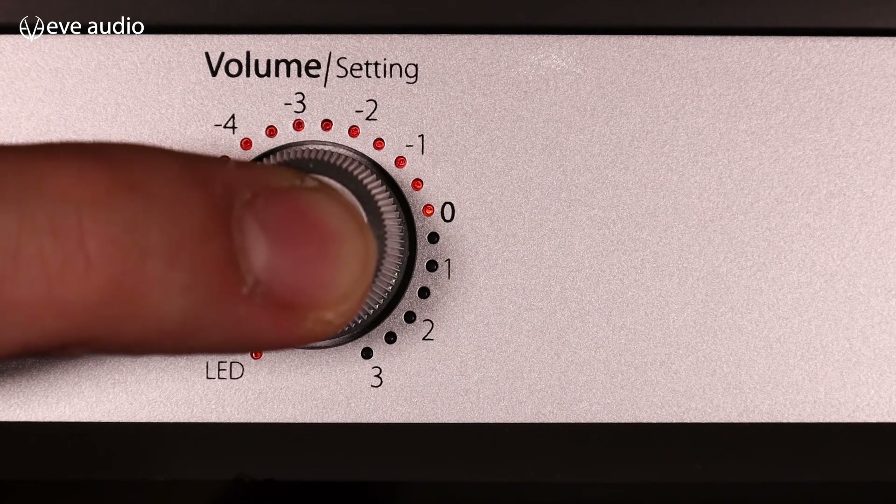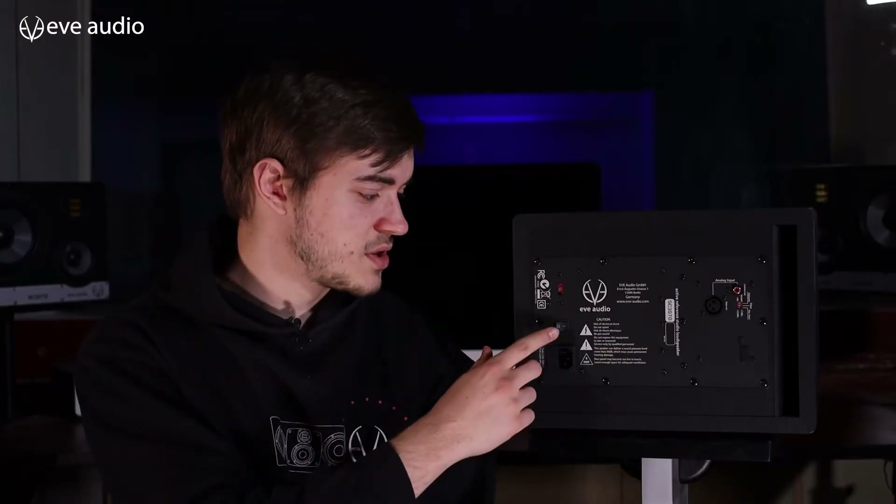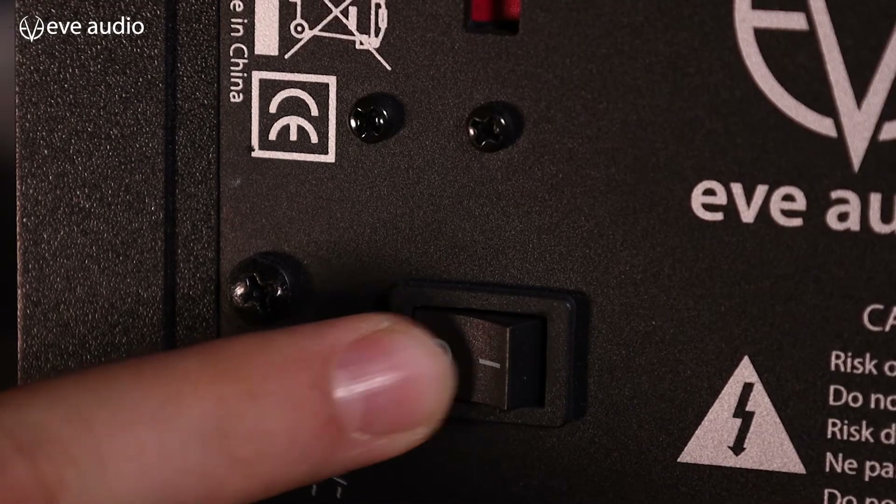To put the monitor in standby mode, press and hold the button until the LEDs do the shutdown animation. To turn it off completely you can use the power switch on the back of the monitor. If you want to turn off all your monitors at once, I recommend you use a power strip with a switch, or maybe even smart outlets that you can turn off with your phone.